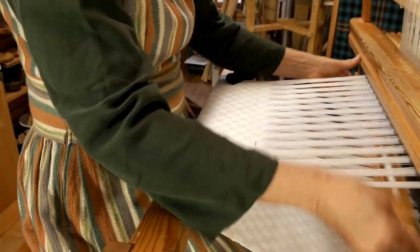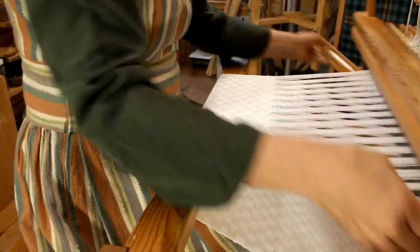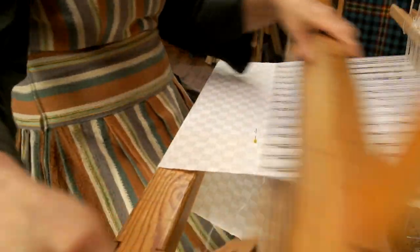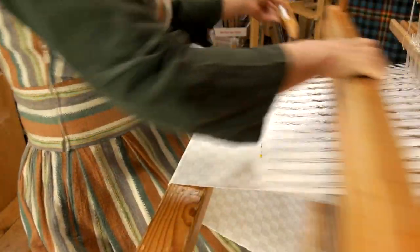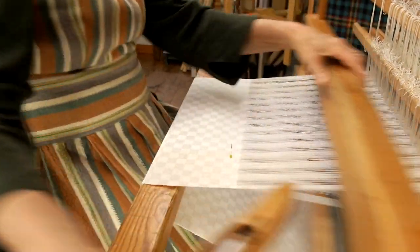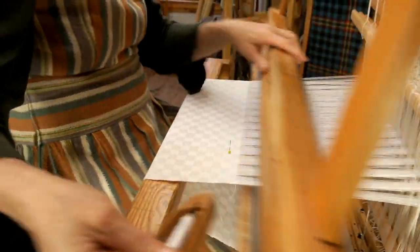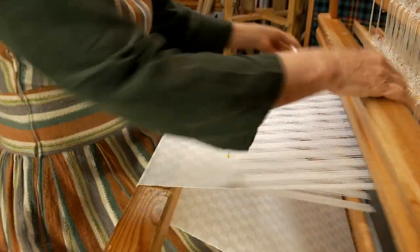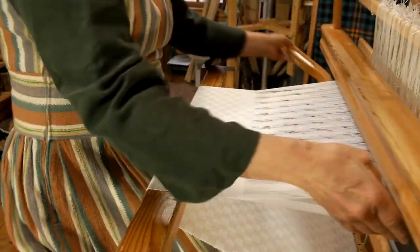Thank you for joining me today as I weave this damask. It's a fine cotton warp and a 16-1 linen weft. This project is a little special because I'm weaving on a Glomokra Ideal 70cm loom, which was only meant to ever have 8 shafts and 8 treadles, but yet I am weaving a 10-shaft satin damask napkin.